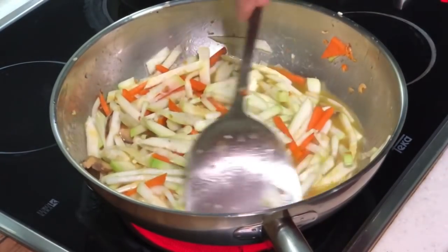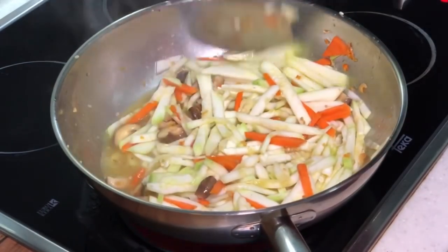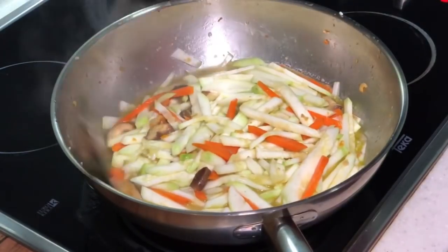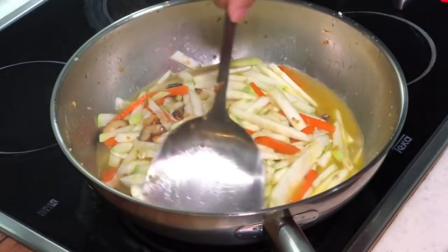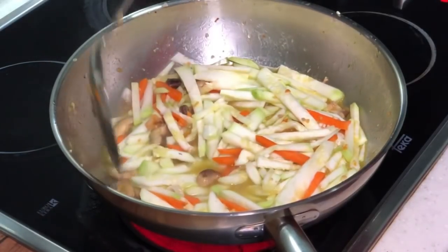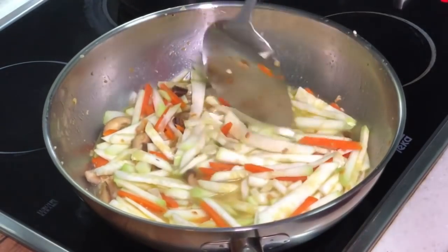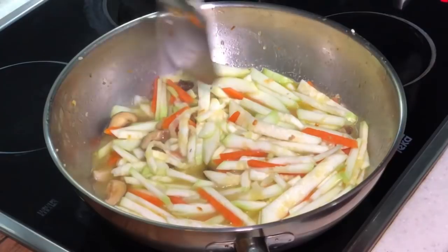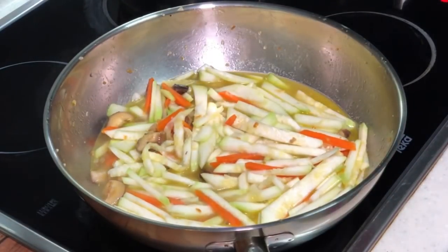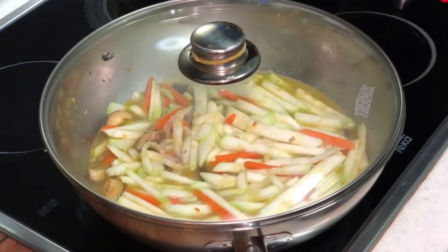Look at the natural yellowish colour that we are getting right now. So we are going to bring it to a boil, then cover it with a lid and let it boil for about 5–10 minutes. That should be sufficient. After which, we are going to add in the glass noodle.